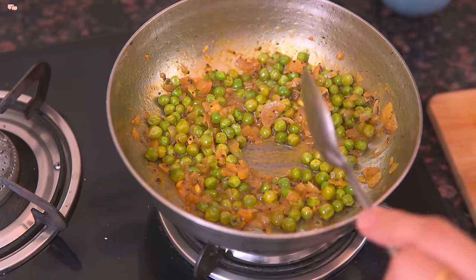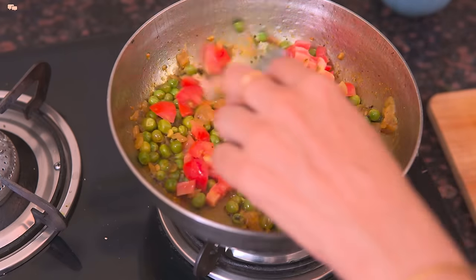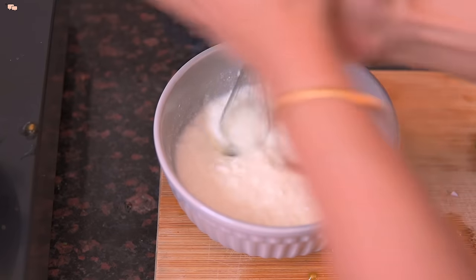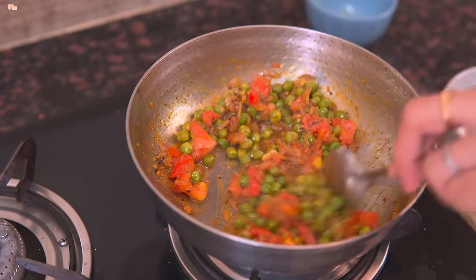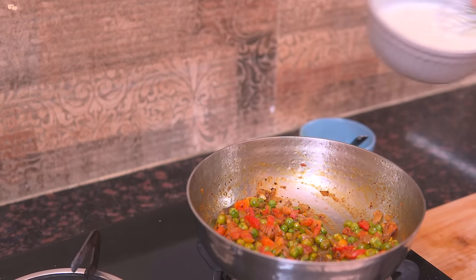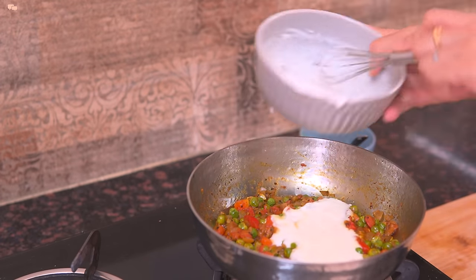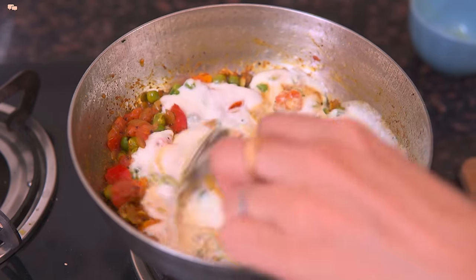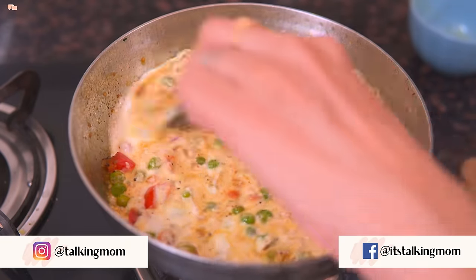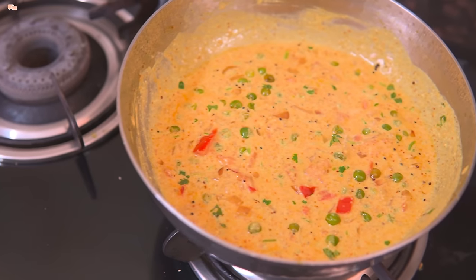Once done, add the chopped tomatoes. Now take 1 cup of curd sitting at room temperature and whisk it well. Once the tomatoes soften, turn the gas off and add the whisked curd. Mix well for 2 minutes before turning the stove back on and cook for the last couple of minutes. Garnish with coriander leaves and delicious dahi matar sabzi gets ready.